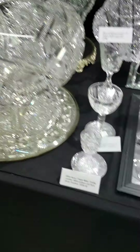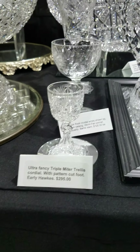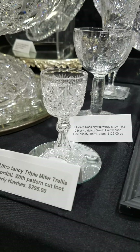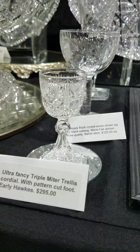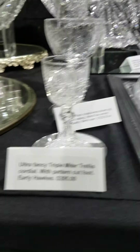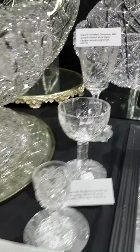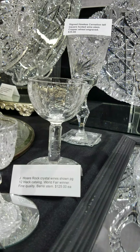Great triple miter trellis cordial stem — very tiny. It has a faceted knob, hollow teardrop, and the lower portion of the stem tapers out fully with a pattern-cut foot. $2.95. That's a great little stem.